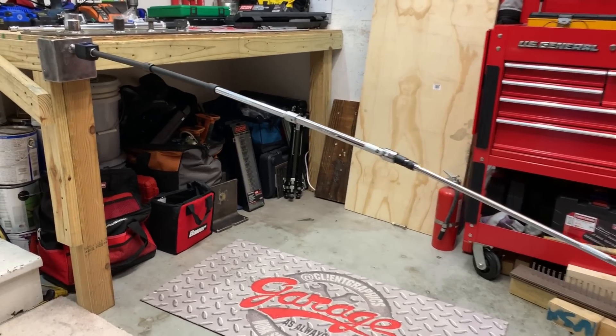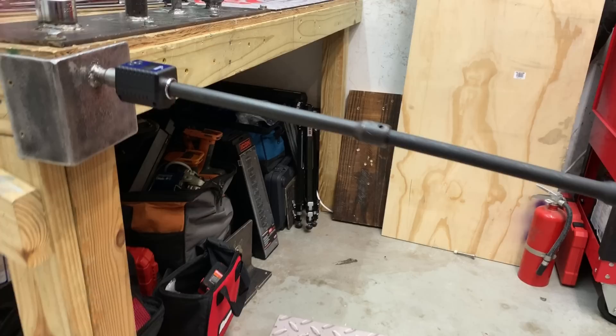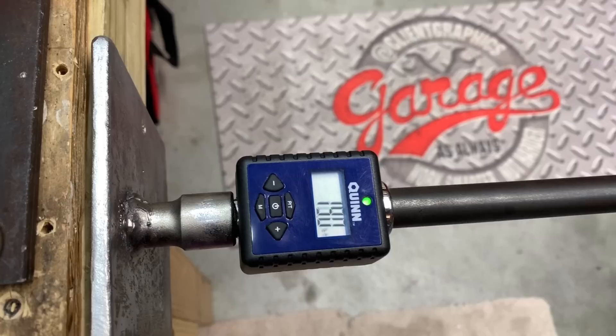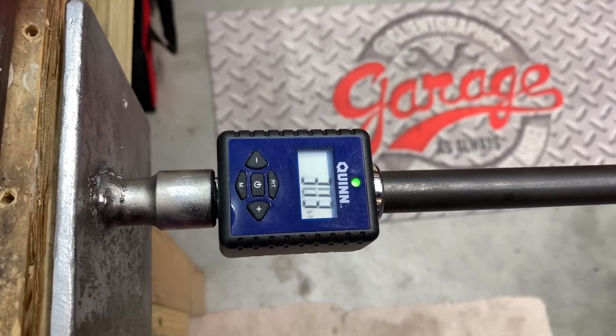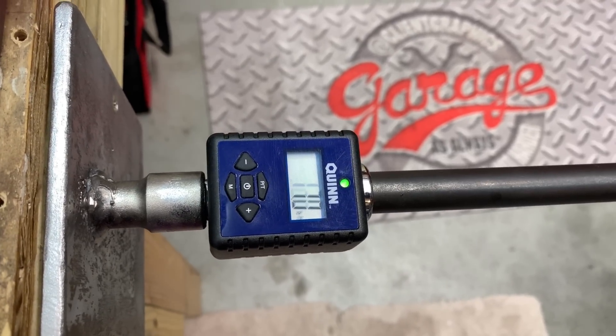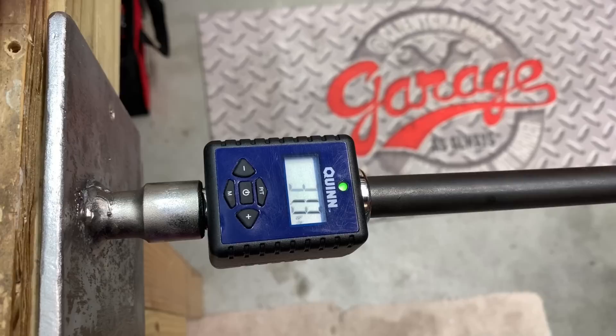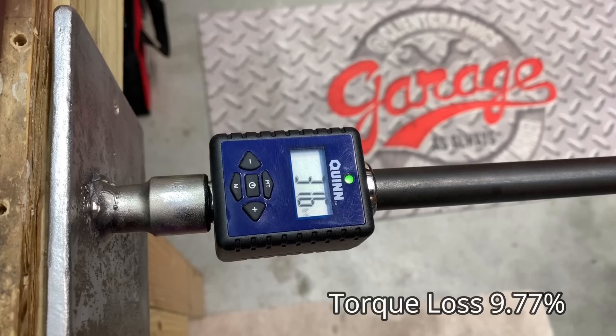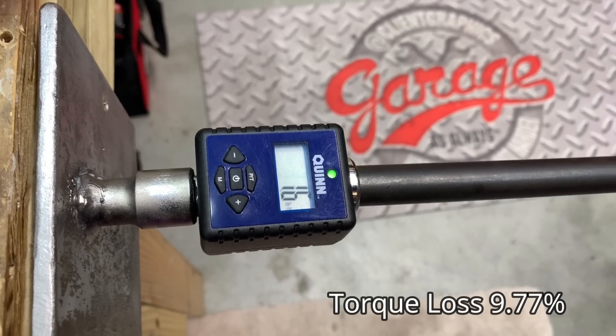Now we repeat the same process without a brace to see how consistent the results are. Without a brace, the reading is coming in at 31.3 foot pounds, which represents an overall 9.77% loss in torque.